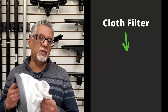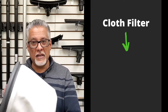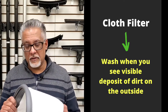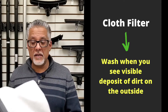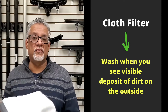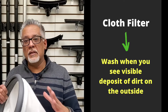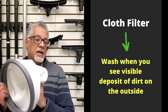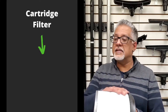The cloth filter is very easy to care for. If you see a visible deposit of dirt on the outside that doesn't shake off, it's time to wash it — simply throw it in the washing machine and let it air dry before replacing. If too much dirt collects, it will impede the airflow and impact the performance of your vacuum, so wash your cloth filter as regularly as you can.